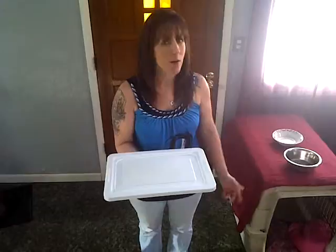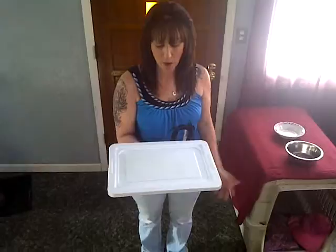Every time I go to feed my dogs, I got tired of looking for their bowls. They were always in a different place. One dog would actually pick up the bowl and walk off with it. So I came up with what I call the Stay Put Pet Mat.